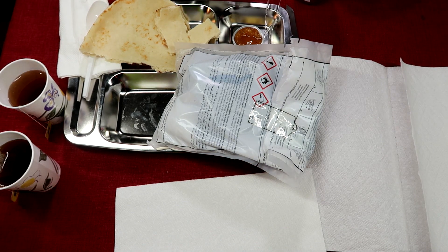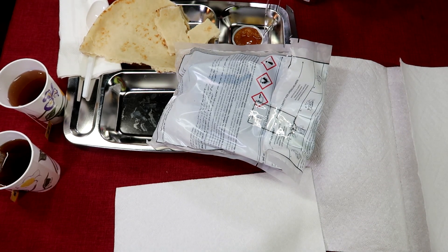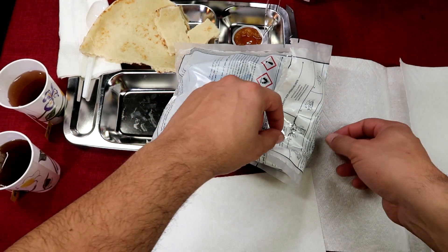The bad part now is this tuna is going to ruin me — now this is all I'm going to want. Oh my goodness, oh my God, that's so good.